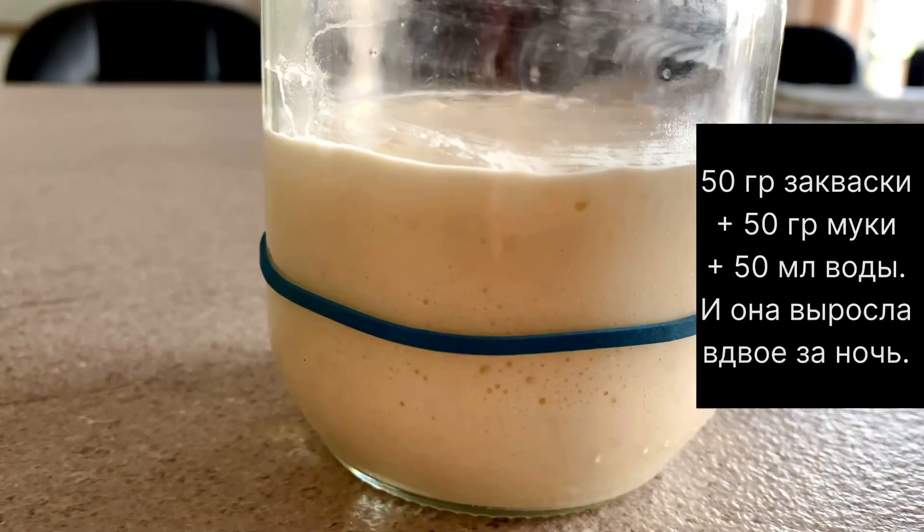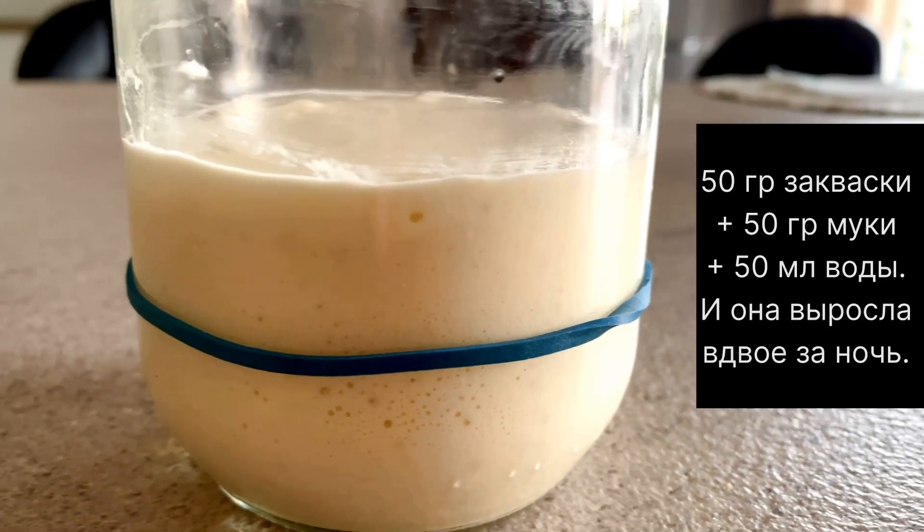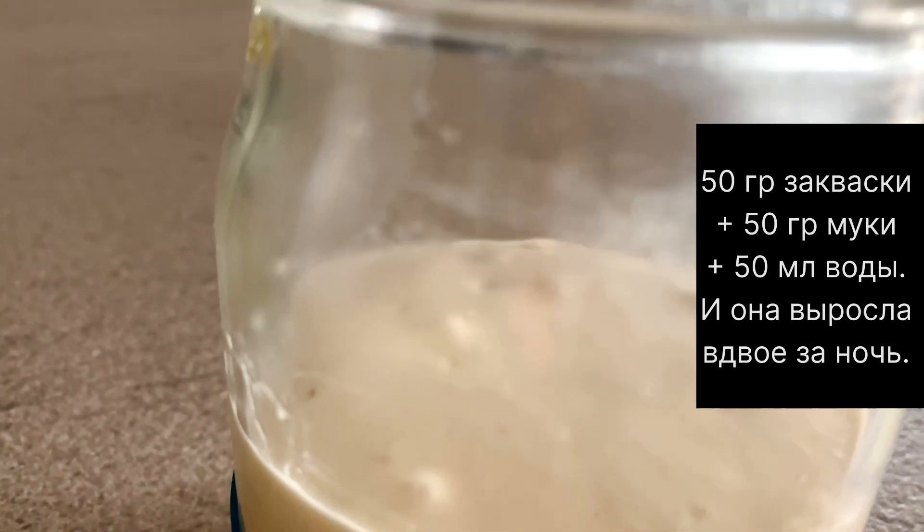Добрый день, дорогие мои друзья! Хочу вам показать свою закваску, как я её привожу в чувство перед замешиванием теста.